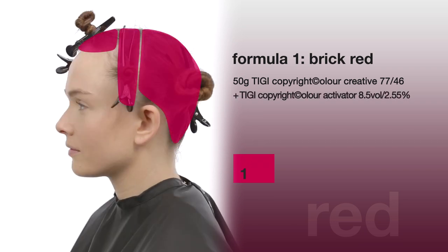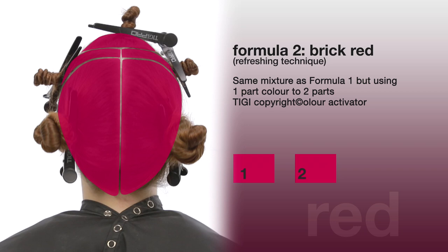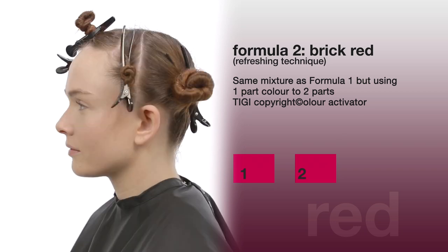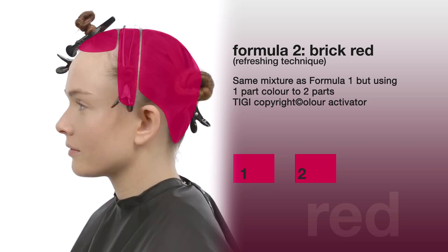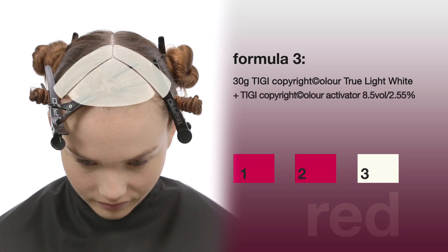Formula two: brick red refreshing technique — use the same mixture as formula one, however working in a one-to-two mixing ratio, one part color to two parts TG Color Activator. Formula three: 30 grams TG Color True Light White plus TG Color Activator 8.5 volume (2.55%).